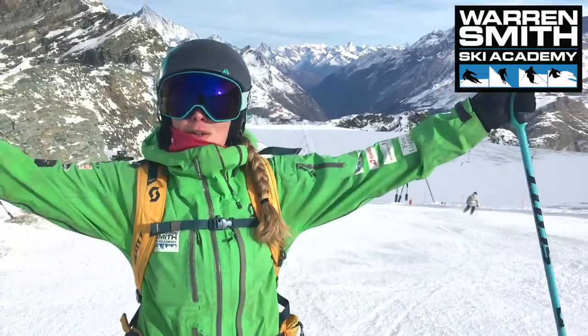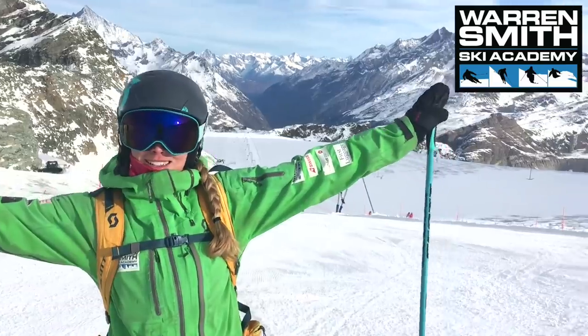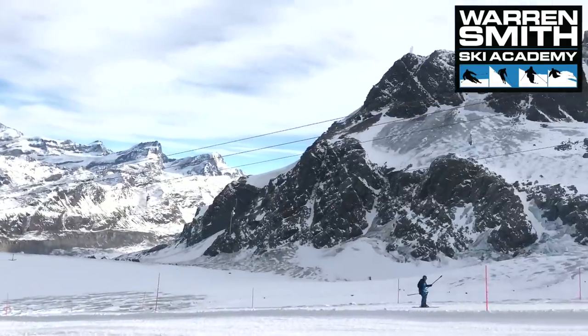Guys, have a little watch of our blog, enjoy, and hopefully we'll see you in Verbier or anywhere else across the world. See you later!